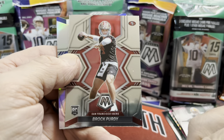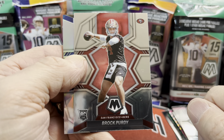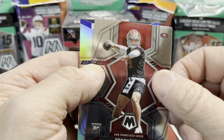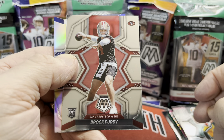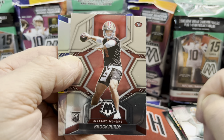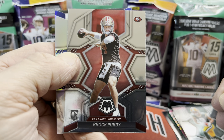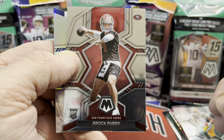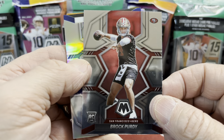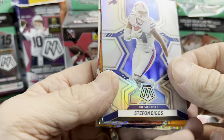Speaking of Brock Purdy — there he is! Brock Purdy. I think that stuff will come off — it's just dust from manufacturing. I'll use a soft cloth. But Brock Purdy cards are pretty hot right now — no pun intended. This is one of his only rookie cards; there are a couple others but this one's going to be highly sought after. He is actually in an NFL warm-up practice uniform. Behind that we have a nice silver mosaic Stefon Diggs.